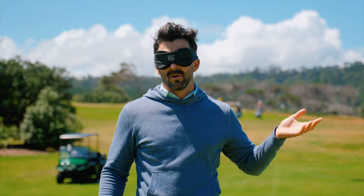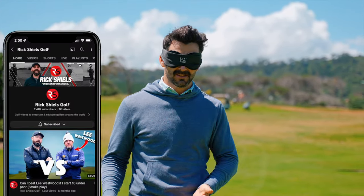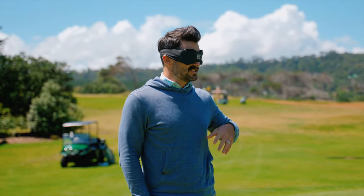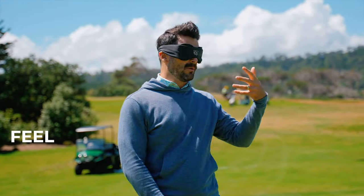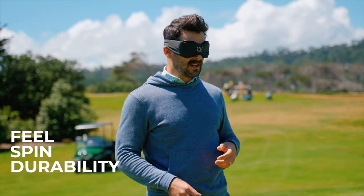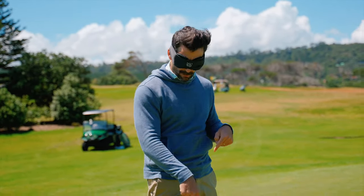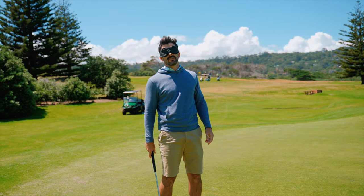The Titleist Pro V1 is considered the GOAT of golf balls. Well, the GOAT of golf content has to be Rick Shields, and he did a great review on the Kirkland golf ball — the cheaper one you get from Costco. I thought today let's basically follow that structure: feel, spin, durability, and ball speed. Let's hit a few putts — I'm going to get Jerry to place a Pro V or a Volley so I can't see which one it is, and just hit a putt to see if I can spot any difference.